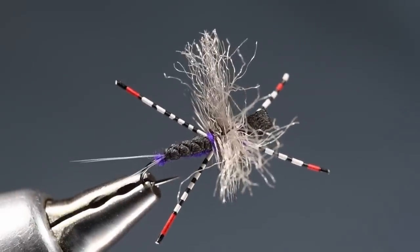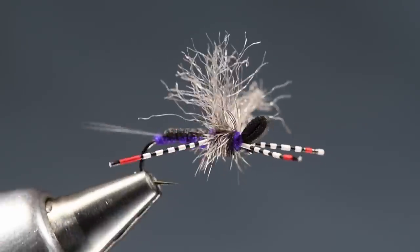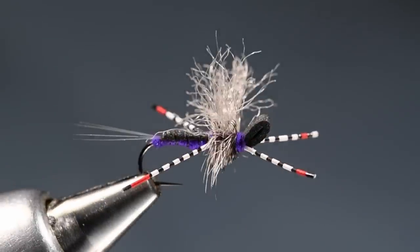This is the mayfly version of so many of Andrew's patterns that have got this little foam and poly yarn and rubber legs. And this is tied in a mayfly profile. So this one is called the User-Friendly, and I've dressed it up a little bit — put some color on the legs and gave it my own little spin. But I'm going to show you how to do it.